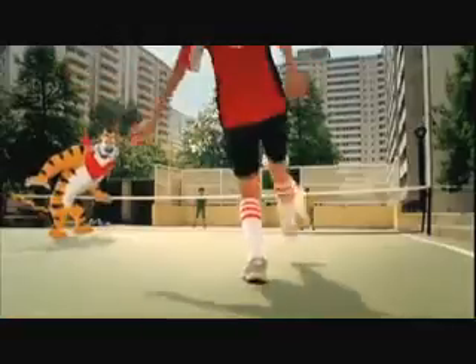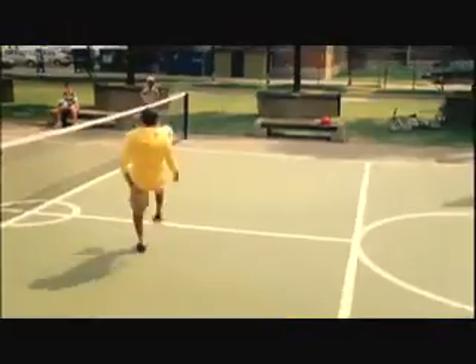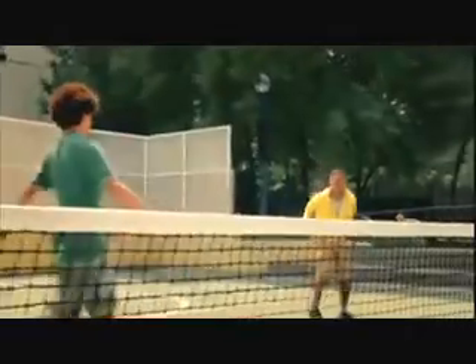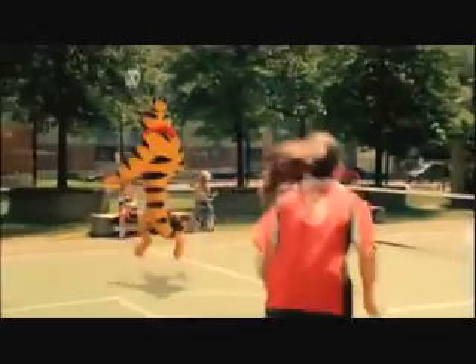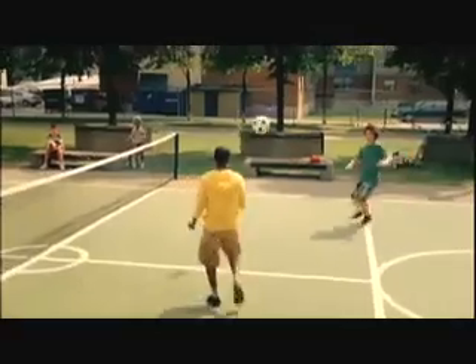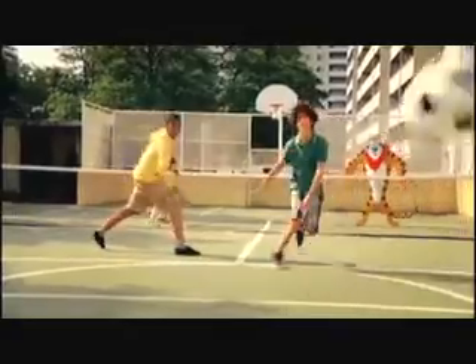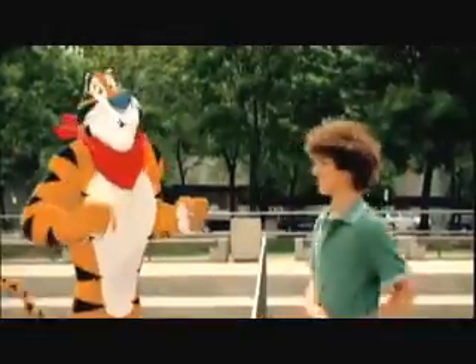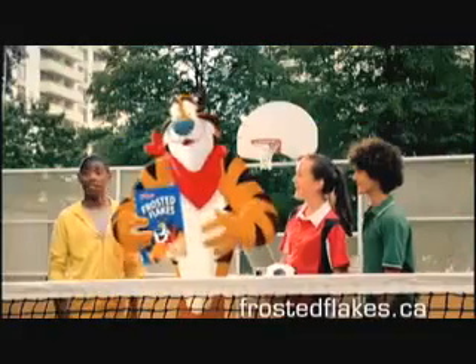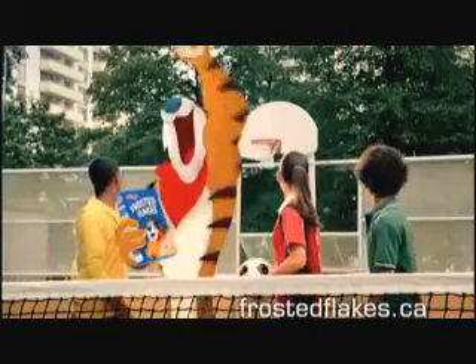What's your game? It's called soccer-tennis. Or maybe we should call it tennis-soccer, because it's a mixture of both sports. It's really easy to play. All you need is a net and a ball. It's a lot of fun. What's your game? Kellogg's Frosted Flakes cereal.